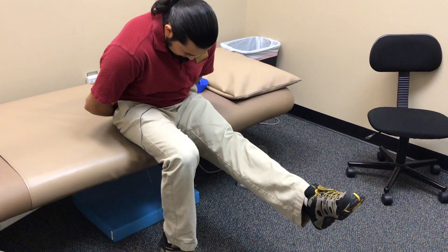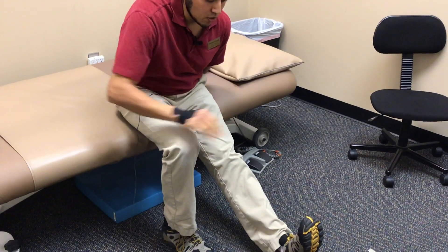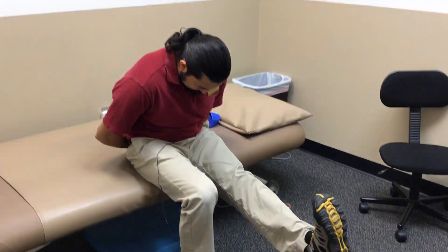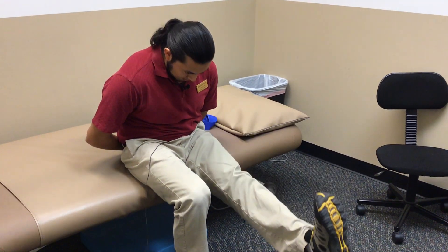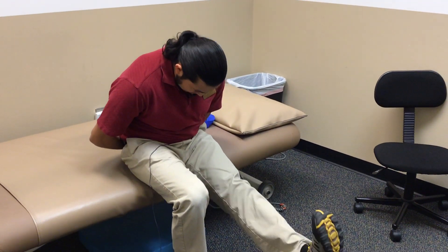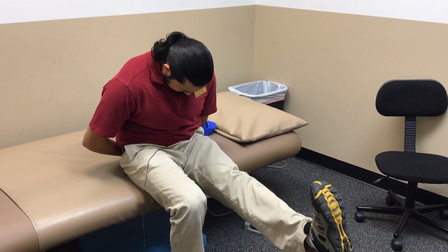Point your toe, come down. For option two, don't worry about what the foot's doing — coordinate your foot with your head. Raise your leg up; when your leg comes up, your head comes up, but I'm still slouched. Head goes down, leg goes down. One more time: foot up, head up, foot down, head down.